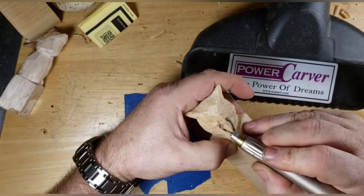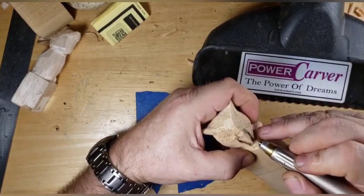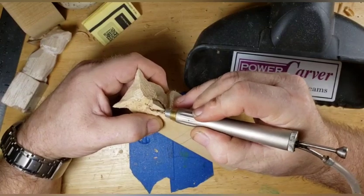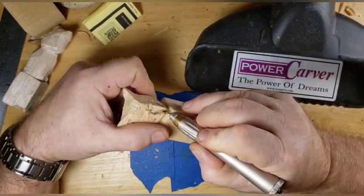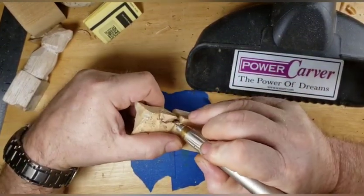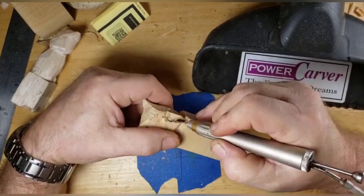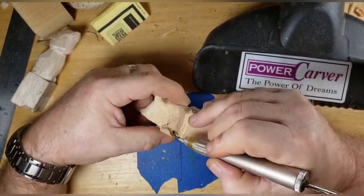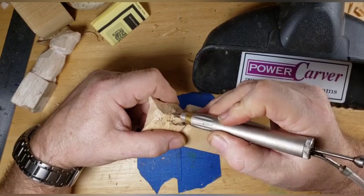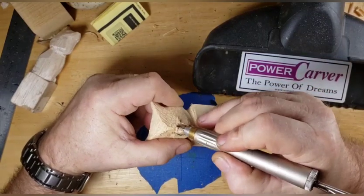In part one, all we did is what you see there - we got the horns standing up in the back, rounded off. We're pretty much going to try to get the head done before we do a whole lot with the body. We're just going to shape this thing out here, get everything rounded over and all that good stuff.